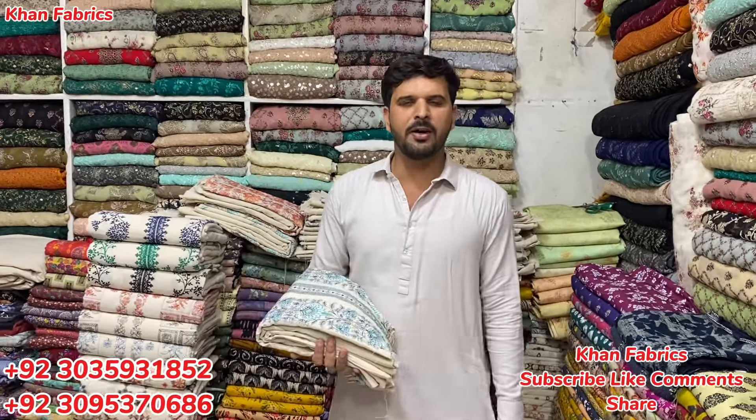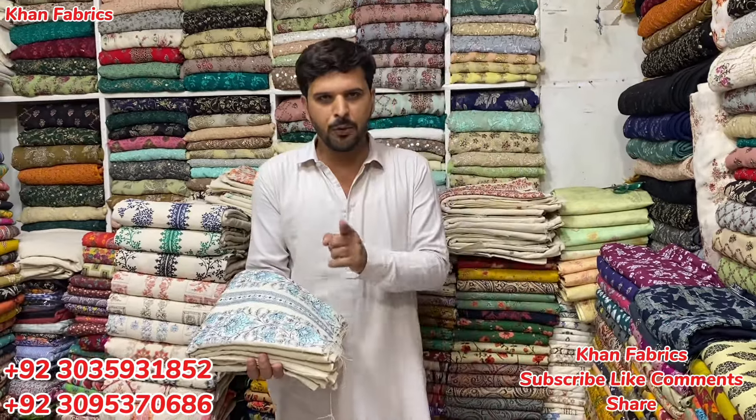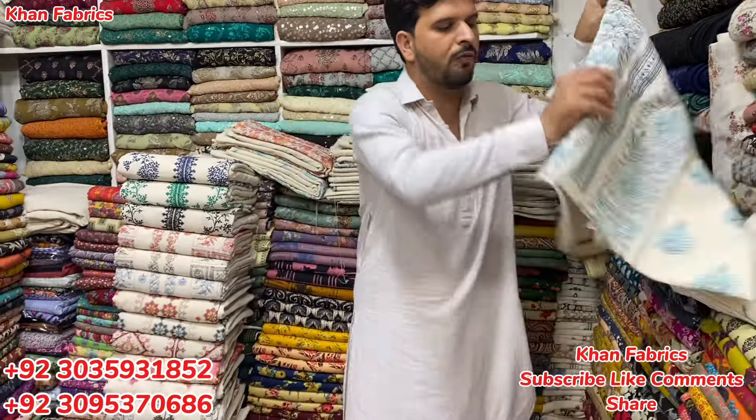Assalamu alaykum viewers, welcome to Khan Fabrics Tawivar. Today we are going to take a new design from Khadr Karan D. This is a very special design, a very good design. So let's start the first design.